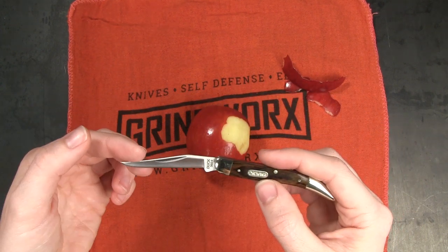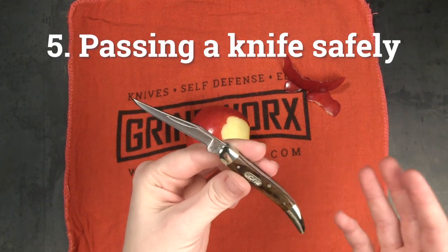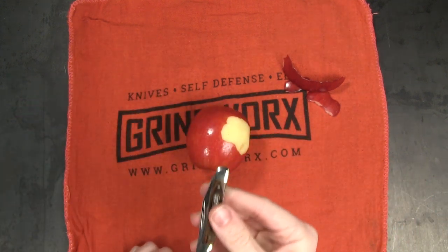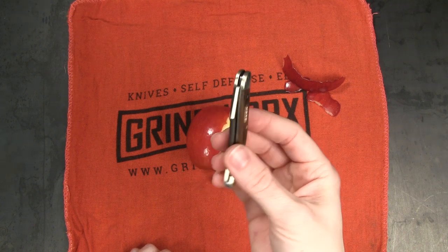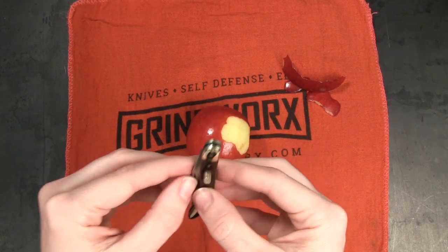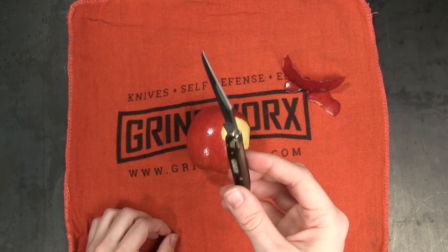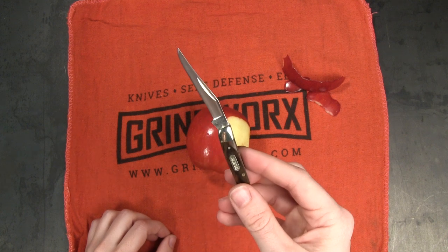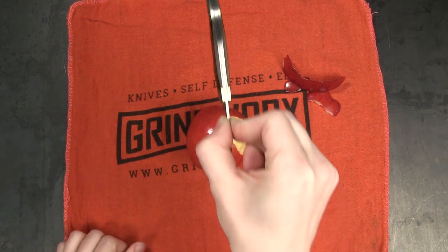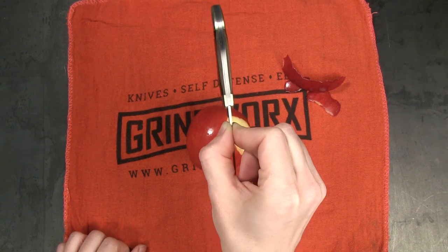Now we're going to cover the last rule of knife safety: passing a knife safely to another person. In the case of a folding knife, it's pretty simple — you just fold it and hand it over. You definitely shouldn't hand a folding knife to someone while it's still open. But if this were a fixed blade knife without a sheath, the best thing to do is grab the spine of the blade and hand it to them handle first. That way nobody's getting an edge in their hand.